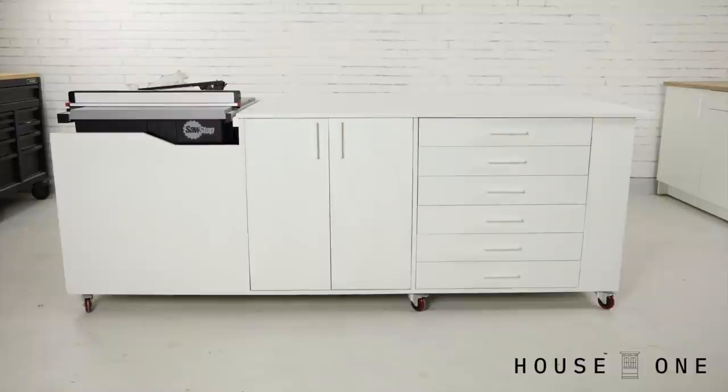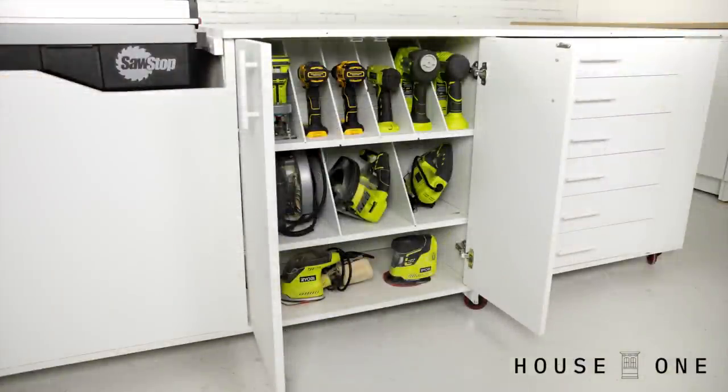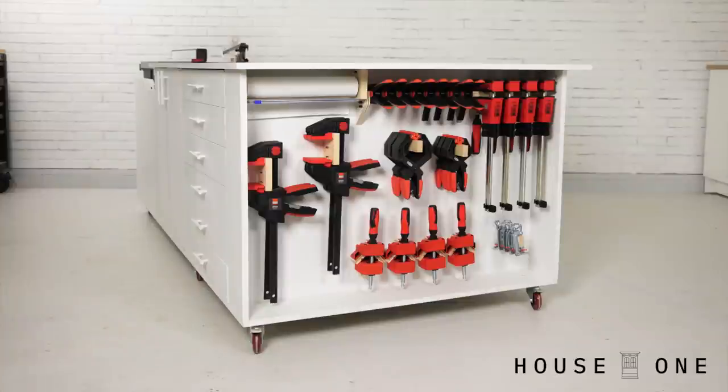This is part one of my mobile workbench series, where I show how to create this workbench and then add customizations like easy tool storage, DIY drawers, dust collection, a downdraft sanding table, and a clamp rack.